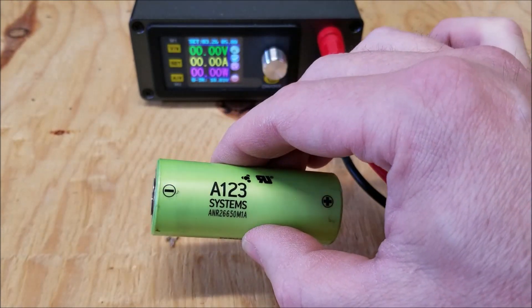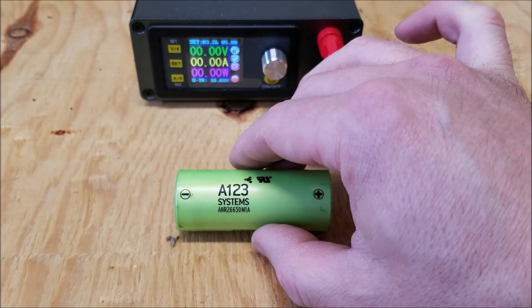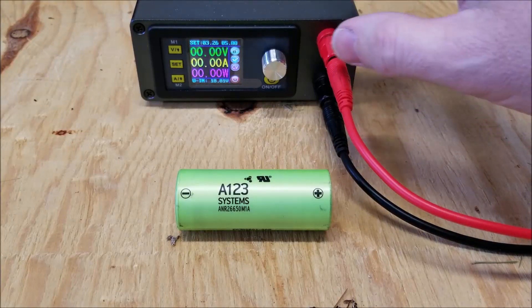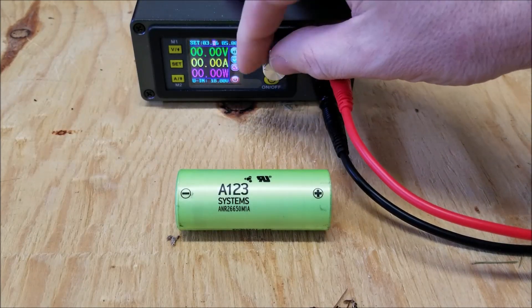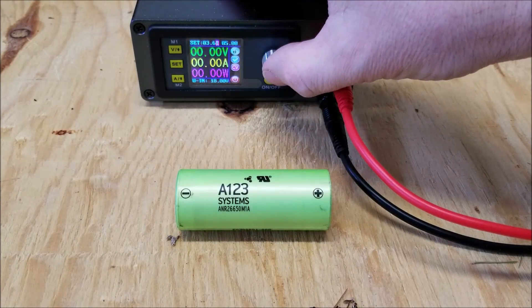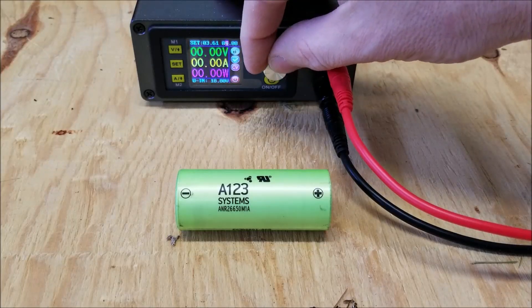In order to charge these batteries, they need to be charged to 3.6 volts. So I'm going to use this DC to DC converter. I'm going to set the voltage to 3.61 and the amperage I will set at 3.